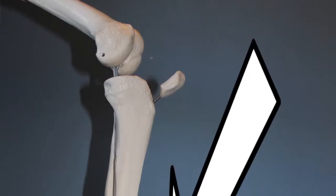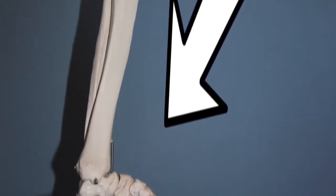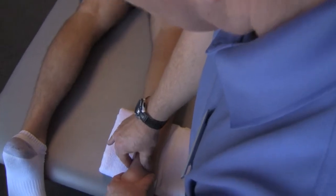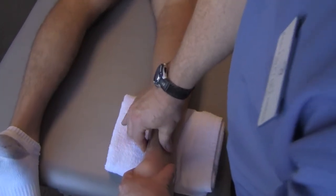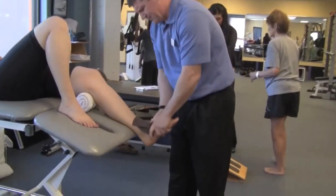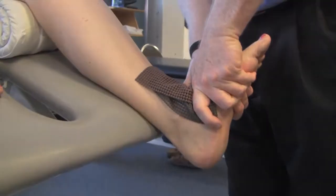Oftentimes in the human body, the site of the pain is not always the source of the pain. So whenever someone comes in with a knee problem and they're an athlete or a runner, we often want to take a look at how good their ankle mobility is. Sometimes, whether from a previous ankle injury or from compensations in how we move when active, we might give up a little bit of ankle mobility over time and rely more on our leg strength, thus putting more load on our knee joints.